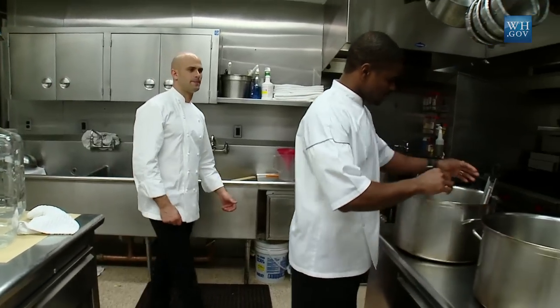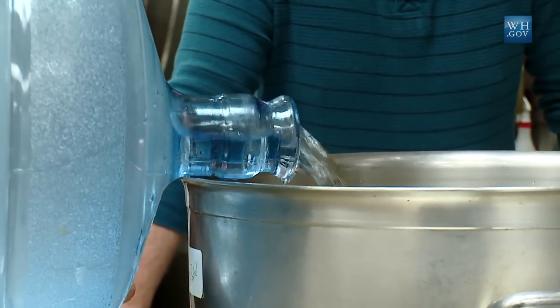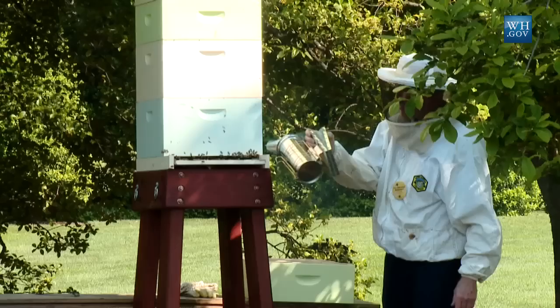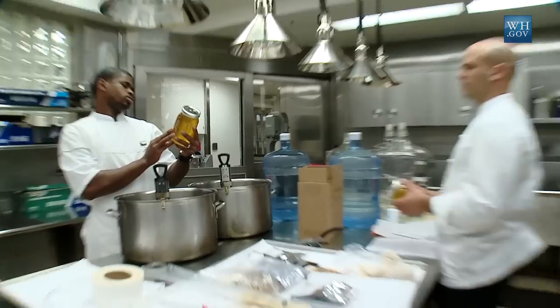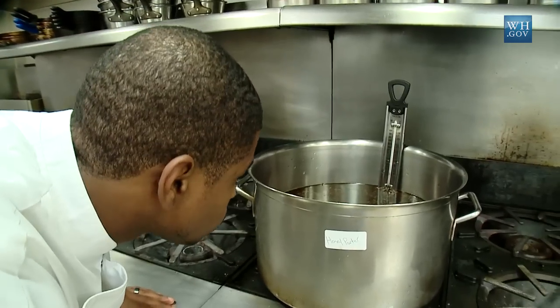So we got the recipe from a local brewmaster. Matt Slattery helped us get this going from the Navy Mess. And Charlie Brandt, who actually is our beekeeper, also brews at home and so gave us some tips. So we adapted our recipe and really made it our own.